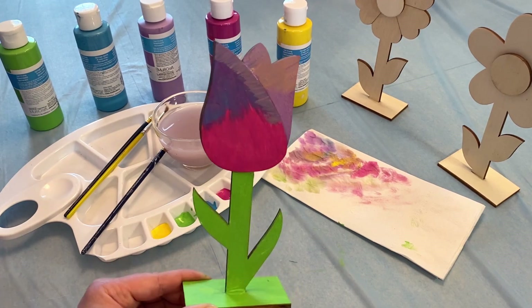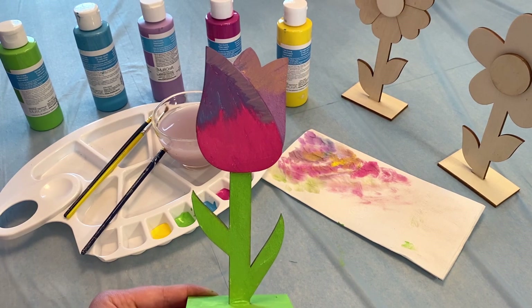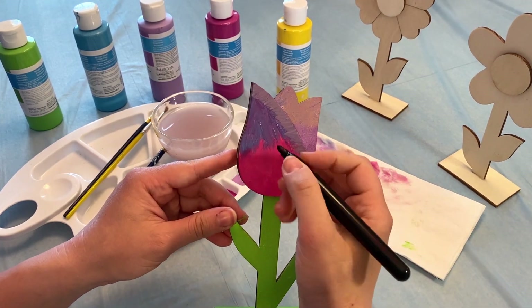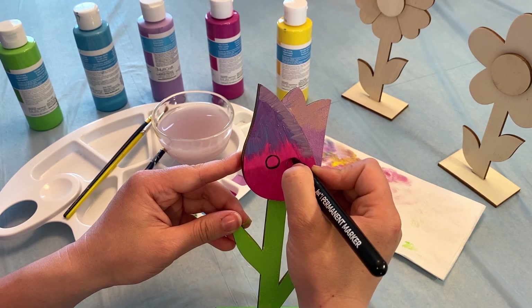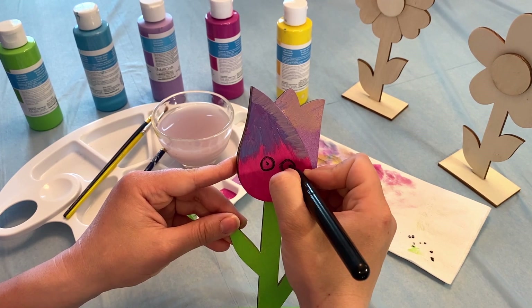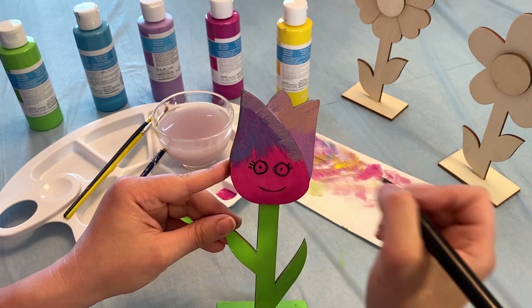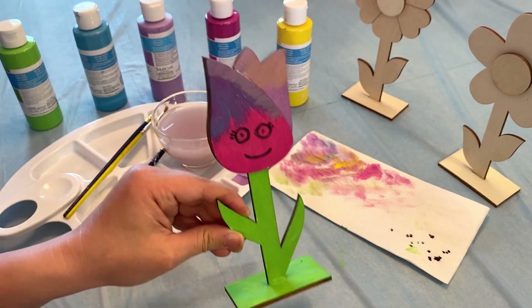To finish off our really pretty flower, let's paint a fun smiley face on it. I have a marker here. And there we have it — we painted a little friend, Miss Tulip. Hello!